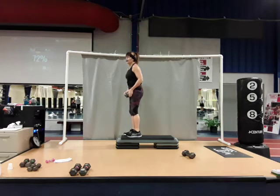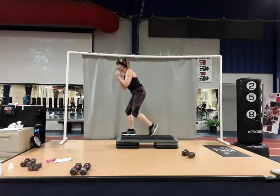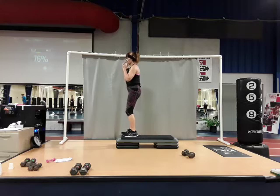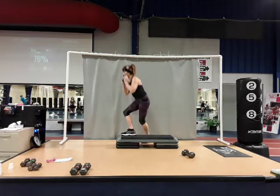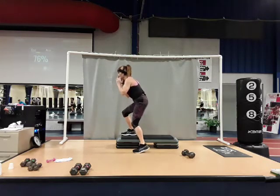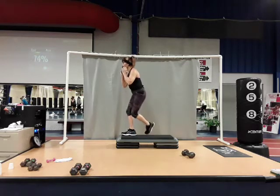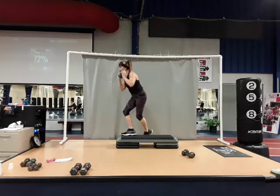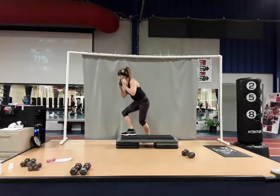Now turning sideways to get more of the glute — side squat to a cross-back lunge. If you don't want to do this on the step, you can do it on the floor. Squat down, and when you come up, go behind to a cross-back lunge. Side squat, back lunge — go your pace. Squat, back lunge, squat, back lunge. Five, six, seven, one more — and eight. Good job.